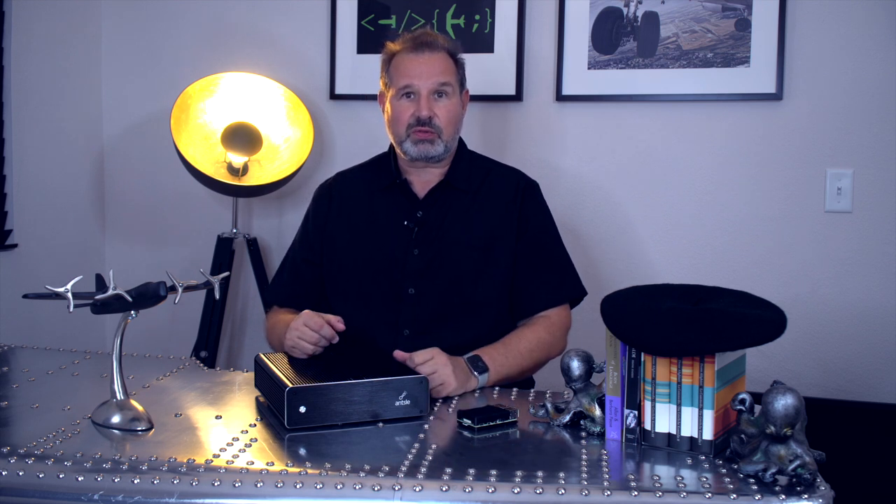Hi guys, my name is Bernie Blum. I'm the CEO and founder of Ansel. I have two of our server appliances here. This is the Ansel Nano and this is the Ansel One. In this video, I'm going to talk about the Ansel One and what our customers are actually doing with it and what are typical use cases for it.